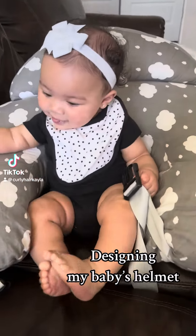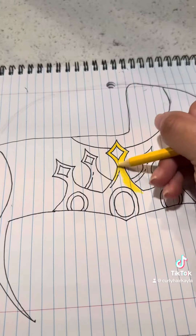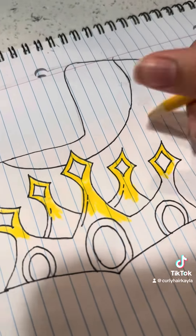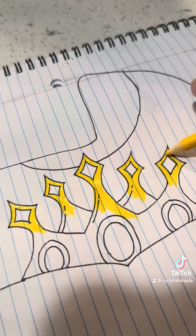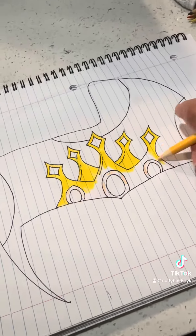I found out recently my little baby girl is going to have to wear a doc band helmet — the helmet that reshapes your baby's head and rounds it out. My daughter's name is Majesty, so I knew I wanted her to have a crown on her helmet. I was thinking Princess Peach vibes.